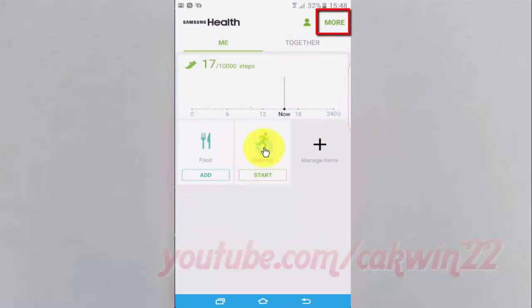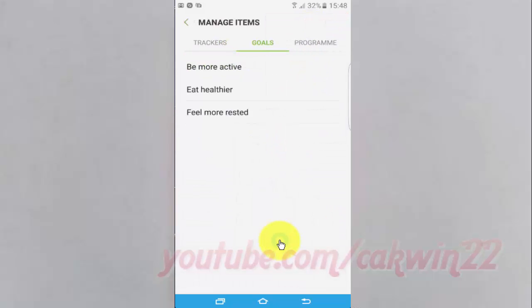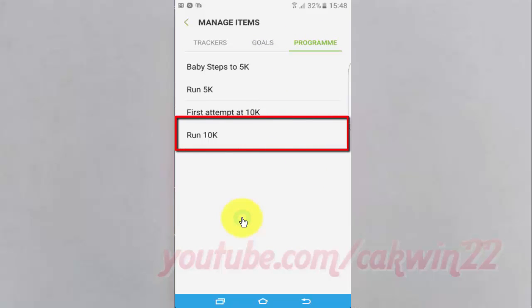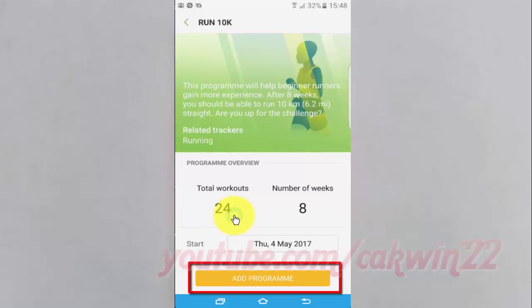Tap More. Tap Manage Items. Tap Program. Tap Run 10K. Tap Add Program to add it.